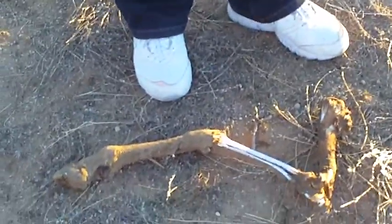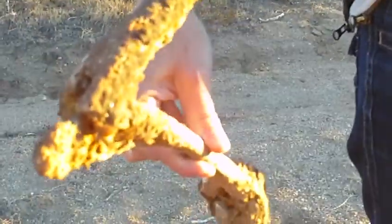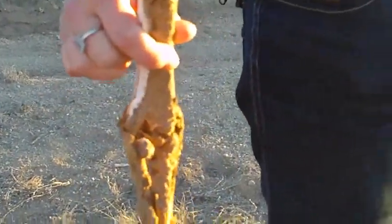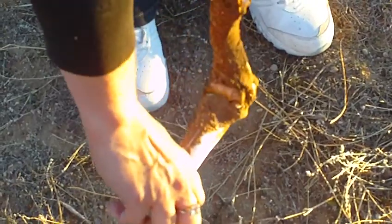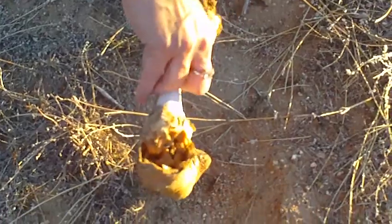We found this bone — a deer leg with flesh on it, which is kind of gross, and fur. Oh gross, it just moved! That's a joint, a hinge joint. Oh cool, see that? That's a hinge joint. So that's how they run — see the little bones inside?